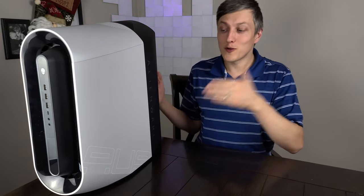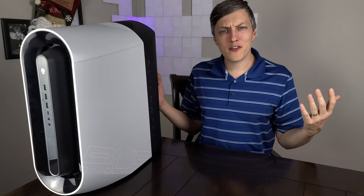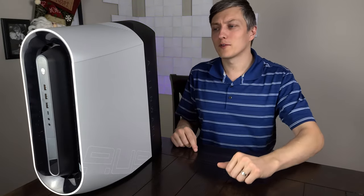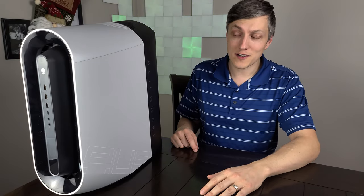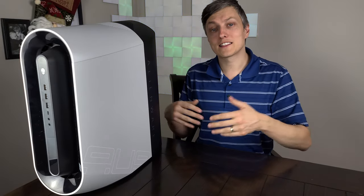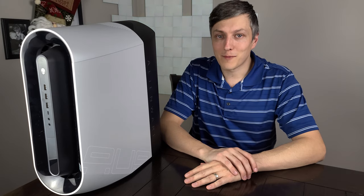Well, that wraps up the review on the Alienware Aurora R11. It was a pleasure to work with this unit — let me know what you think in the comments down below. I'll put a link to this unit in the description, and if you like what I'm doing, please like and subscribe to the channel. Until next time, bye for now.